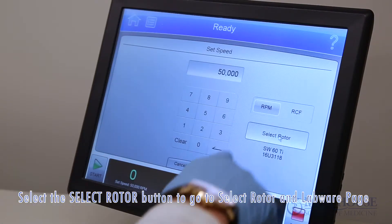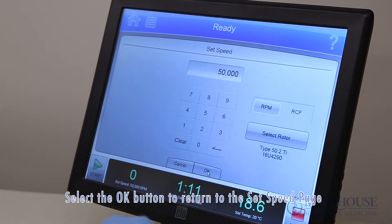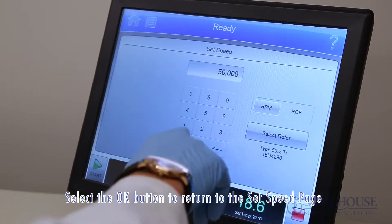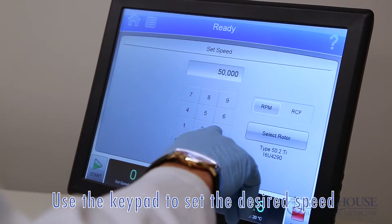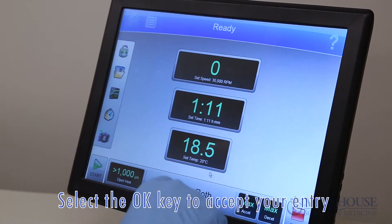Select the select rotor button to go to the select rotor and labware page. Select the OK button to return to the set speed page. Use the keypad to set the desired speed, then select the OK key to accept your entry.